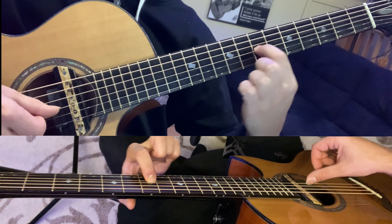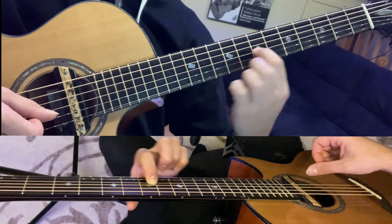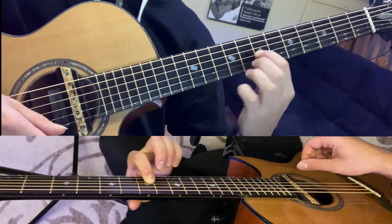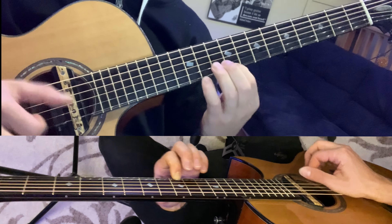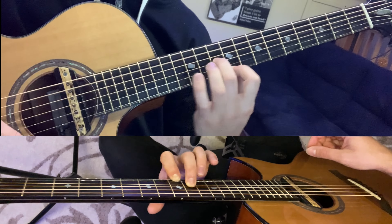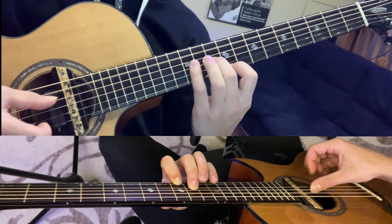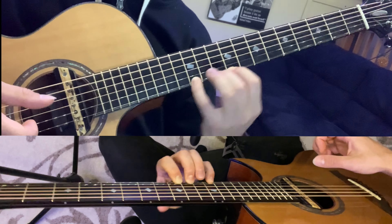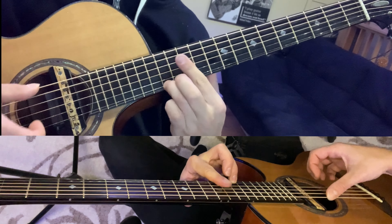Kind of the same idea as before, only now the chord is a little bit different. We're going to have our index on the eighth fret, third string, then we're going to play the harmonics on the first and second string at the twelfth fret. You can either play that as a chord or strum it, and then you're going to move your index to the seventh fret.